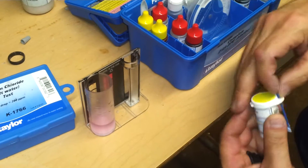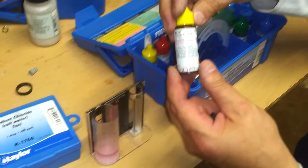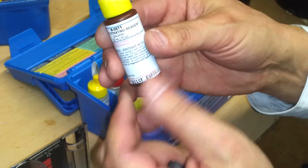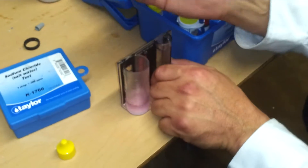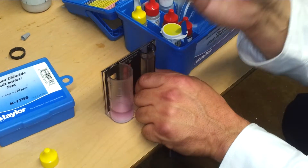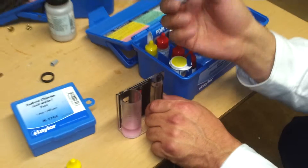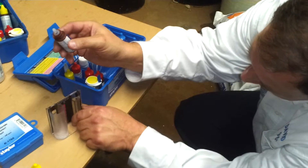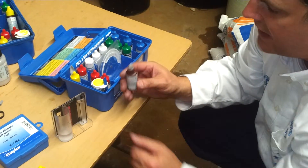Now that we see there's pink — or chlorine — in there, we need to know how much. So we take the FAS-DPD titrating reagent, brown bottle, and we add drops — one drop is one-half part per million, so two drops is one part per million. It turns at half a part per million at a time. We take one drop, add it in, and we're waiting for it to turn clear.